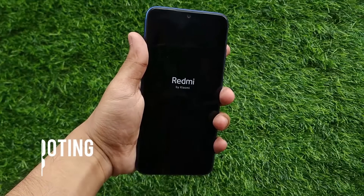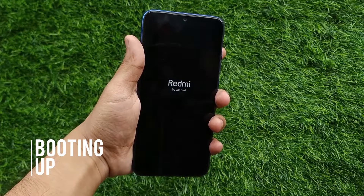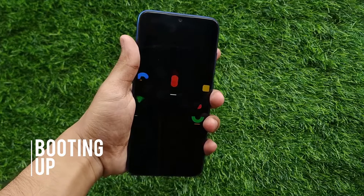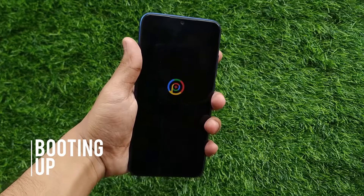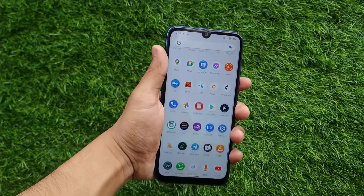Hello everyone and welcome to another custom ROM review by the tech show. Today I'm going to show you features of Pixel Plus UI running Android 10. Let's start with the boot animation — it's a pixel-based ROM with customization.